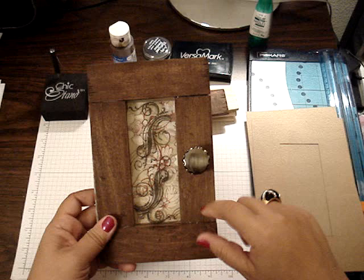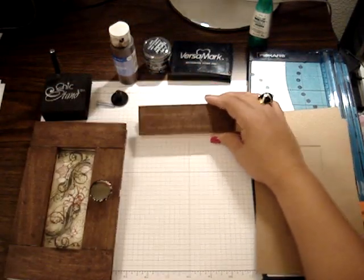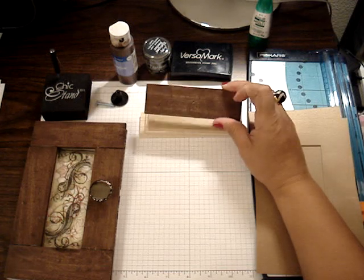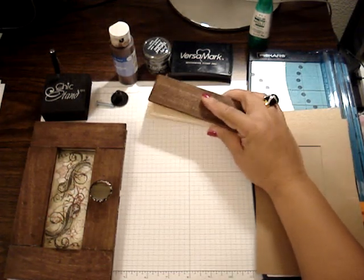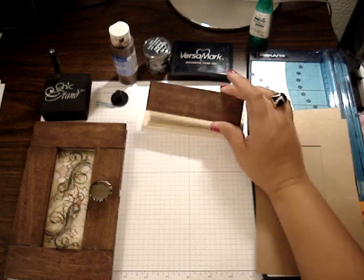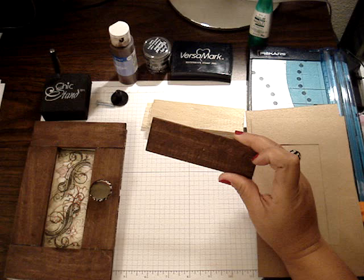To make the book or the door, you can buy these wood pieces at Home Depot. They come in a 12-inch strip and they're only a dollar, so I used two of them. And they were kind enough to cut these strips for me in 5-inch strips.